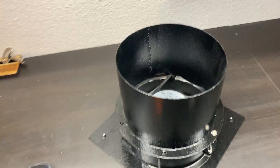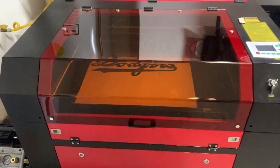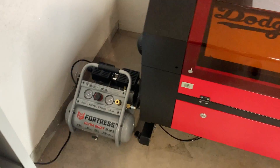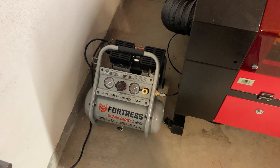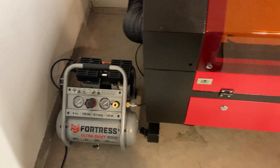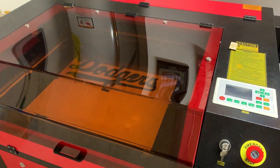It does have the exhaust fan and manifold, but right out of the box I went ahead and made some mods. I upgraded it with a small compressor from Harbor Freight for the air assist, which has been pretty helpful with reducing the smoke.